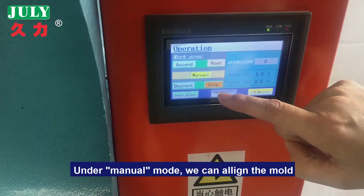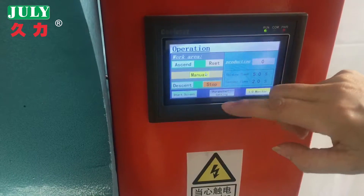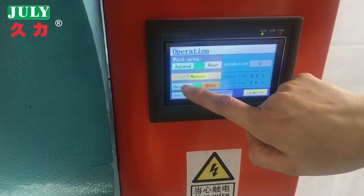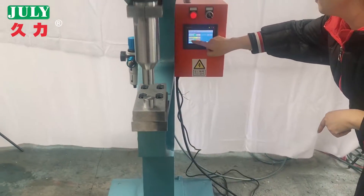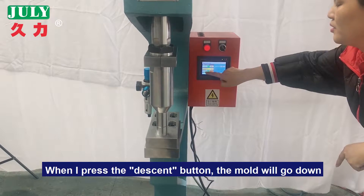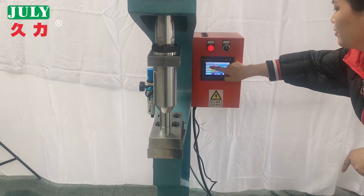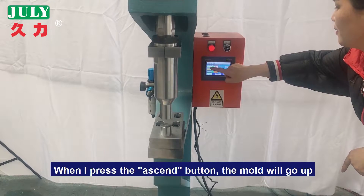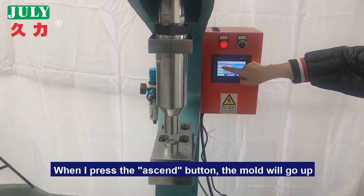Under manual mode, we can align the mold. When I press the descent button, the mold will go down. When I press the descent button again, the mold will go up.